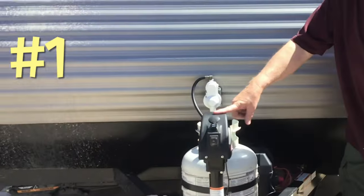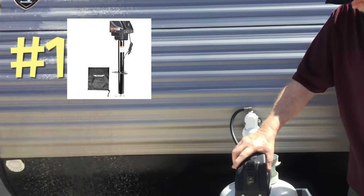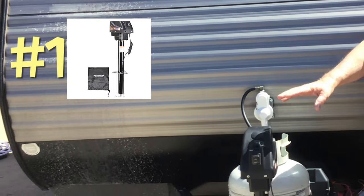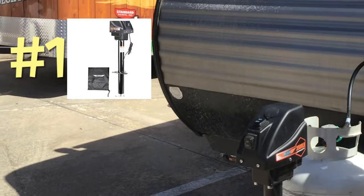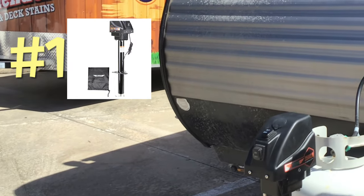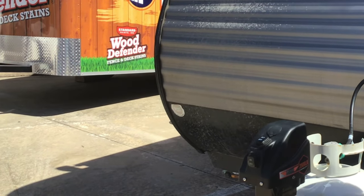The first one we're going to talk about is this bumper jack right here. This is a powered bumper jack. How hard was it to put in? Easy. Undo three bolts, take the other one off, put another one down, put three bolts in, hook up the power. You're done. It's just that easy.